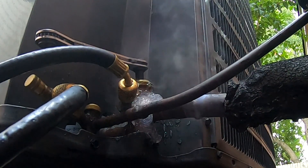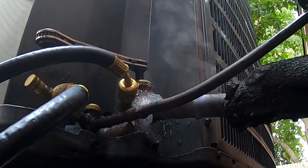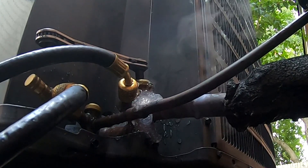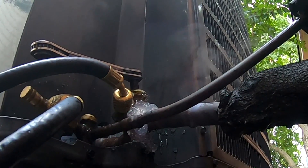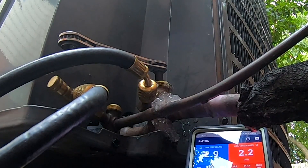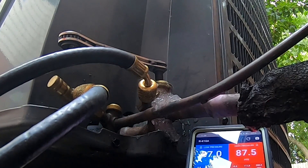That should be good. Got to cool off and get a mirror and check it out. I'll do a pressure hold with the nitrogen — I'm just going to hit it with some nitrogen. Let's see if we can get about 100 pounds in there.